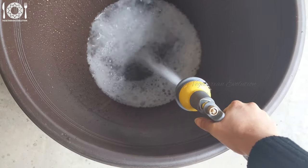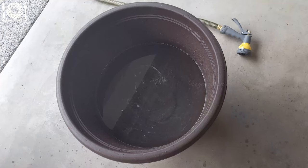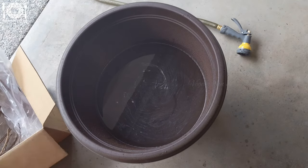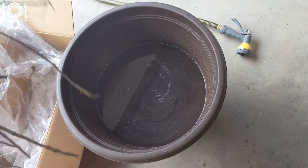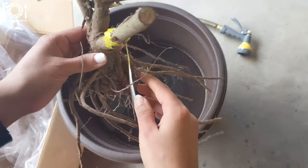Bare root roses are young rose plants that are sold without soil or containers. They are harvested during the dormant season, typically from late autumn to early spring, when the rose plants have shed their leaves and are in a state of rest.